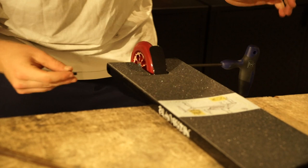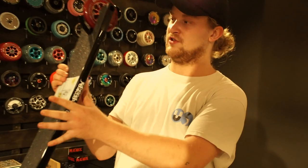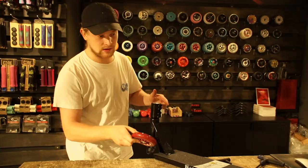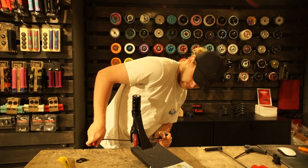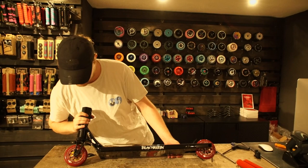Kind of struggling here. Now we got it. Dude, this wheel looks sick. So now we're going to put on the second wheel — we have the graphic on both sides. Looks pretty cool.